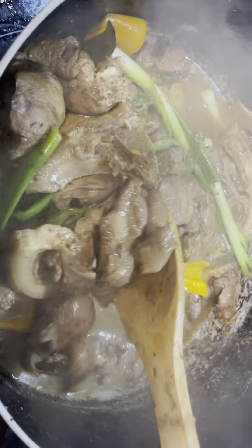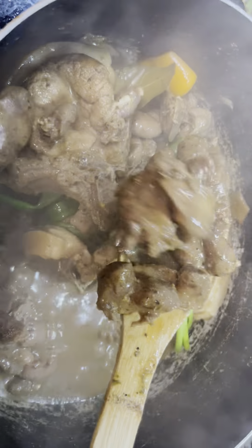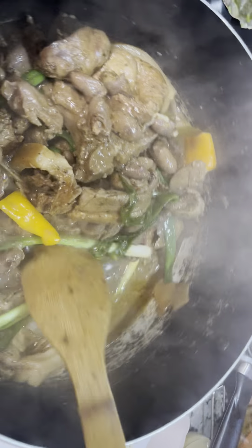Look at that, it looks so yummy! I've got pork chop, chicken liver, rice, and the kidney and chicken. That looks really good!